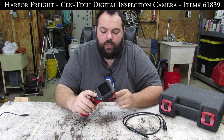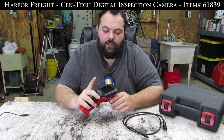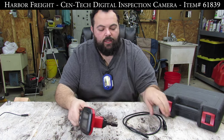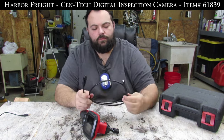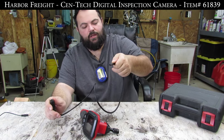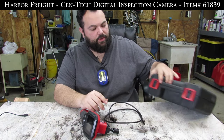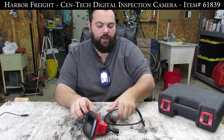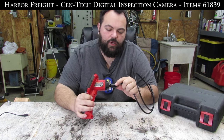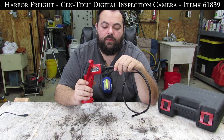A couple quick features: it has a 2.4 inch color screen on the back with brightness controls, and you can also rotate the image of the camera. It comes with, I think, 38 inches of fiber optic camera with LEDs — I'll plug that up in a second and let you see it. It also comes with a nice hard case. When I bought it with a coupon, I think it was $70, which is really reasonable for what you need this thing for.